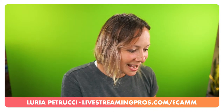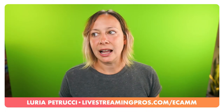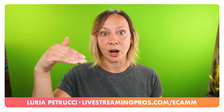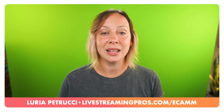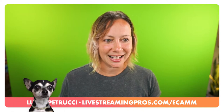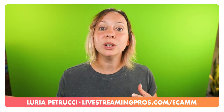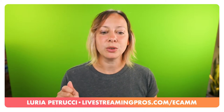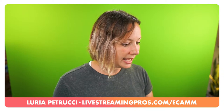Someone asks about a Blue Yeti mic stand that positions the mic out of shot. Any mic stand works - you can get a desk boom arm and position it just out of shot. I will say I do not recommend the Blue brand's own boom arm for the Yeti - it's actually really difficult to tighten. Just go to Amazon and search for a boom arm with good reviews.